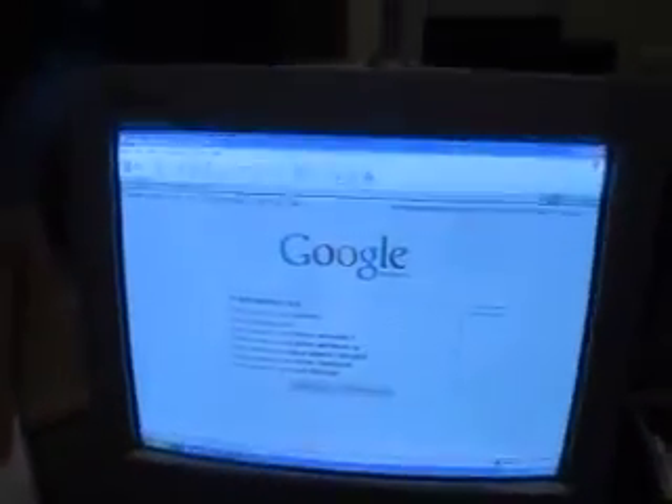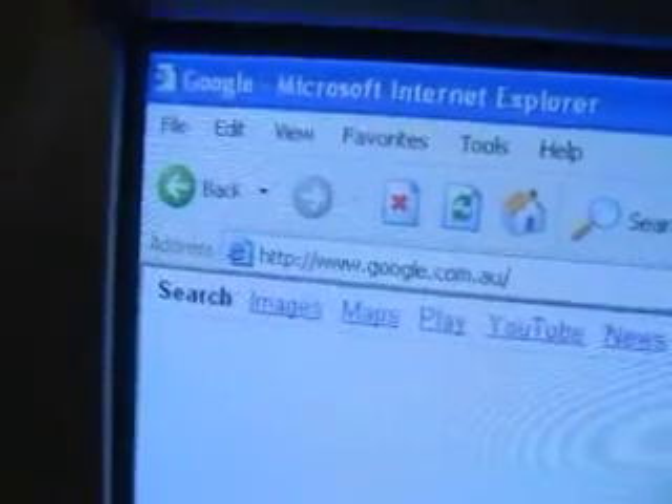But yeah, and then you've got the old monitor here, and old, old Internet Explorer.